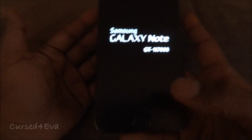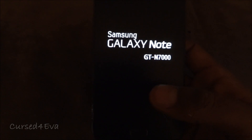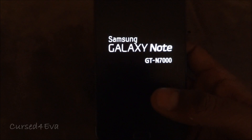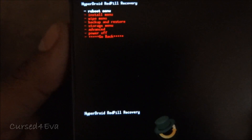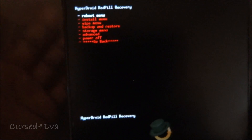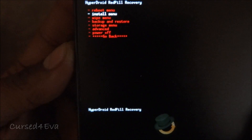The moment you see the Galaxy Note display, just let it go. This is going to reboot us into recovery. I've got HyperDrive Red Pill Recovery — you most probably have ClockworkMod Recovery. It's similar, so don't worry about it. In ClockworkMod you'll have the relevant option right there.